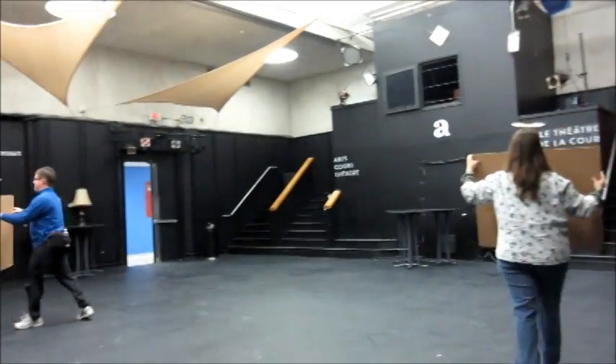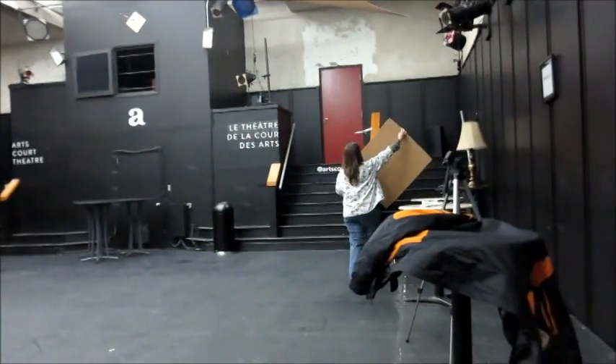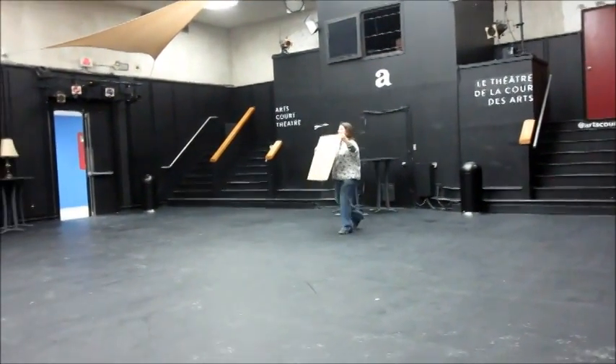We'll have the duration finals. We have a winner! We have a winner! Oh, thank you.